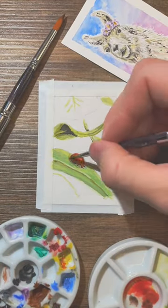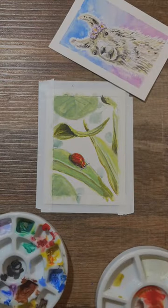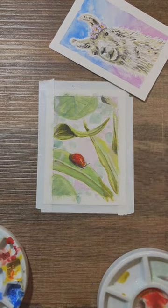Not only does this help me focus the eye of the viewer into one particular part of the painting, but it also helps me focus where I need to be putting my time and effort as well. This helps me be looser, more comfortable, and maybe even a little bit whimsical with the rest of the painting.